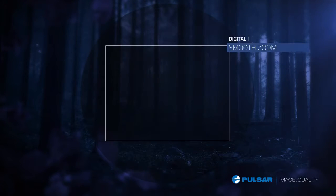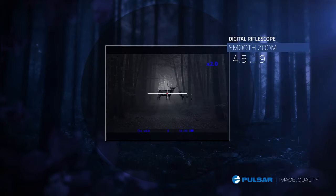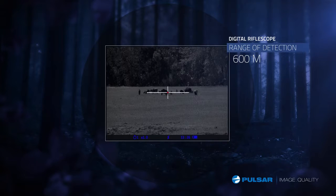The Digisight LRF lets you zoom smoothly, doubling the magnification of previous Digisights, allowing you to customize the field of view between wide or narrow with incredible detail. The Digisight has a detection range of up to 600 meters, with the LRF system providing range-finding capabilities of up to 400 meters.